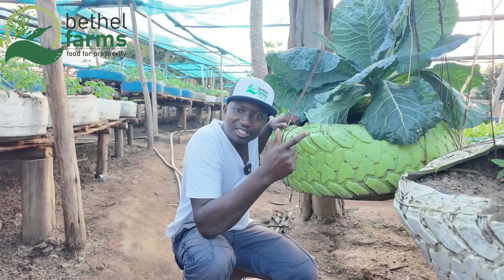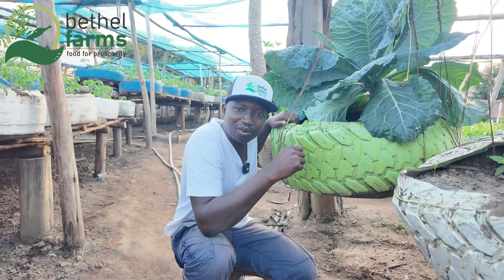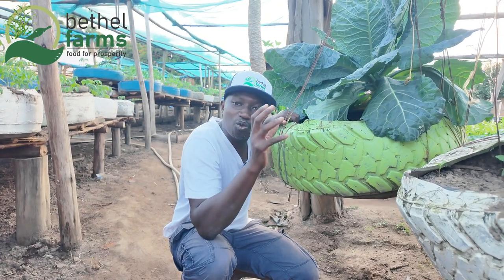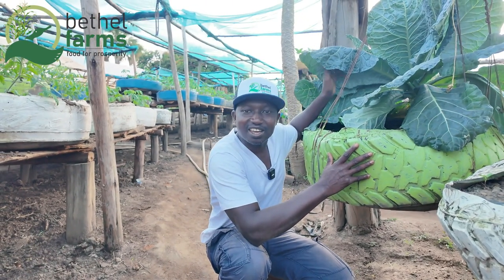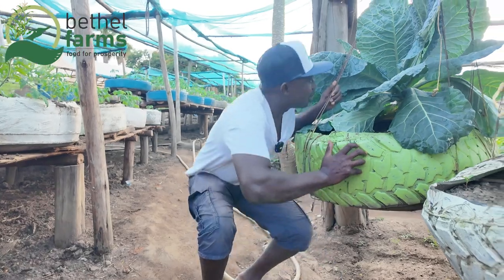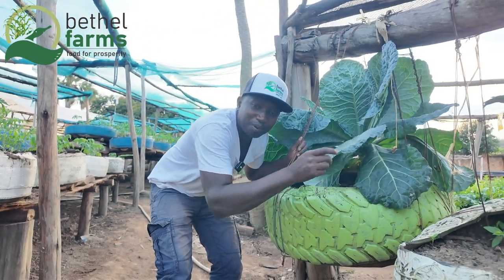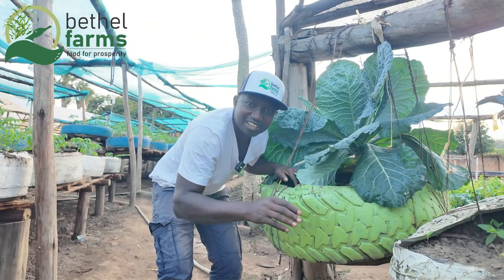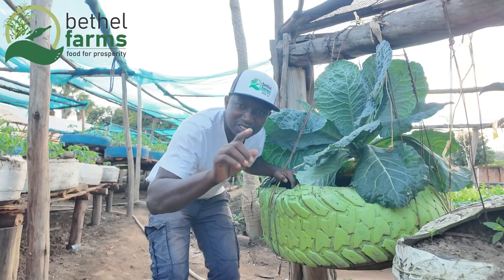As I said, what is basically important is the mixture: two wheelbarrows of garden soil, one wheelbarrow of charcoal dust, and one wheelbarrow of composted manure. If you mix it correctly, you will have your desired result. If you look at this kale right here, it is just one month old — but you can't imagine the size. The size is so big and so great. So please, in container gardening, the mixture is very, very important. Thank you so much.